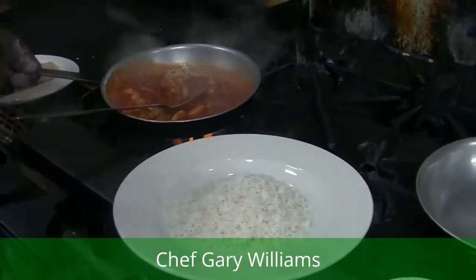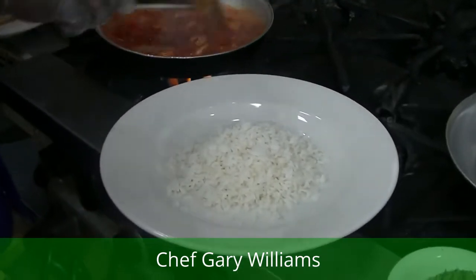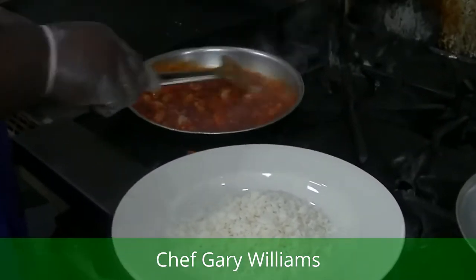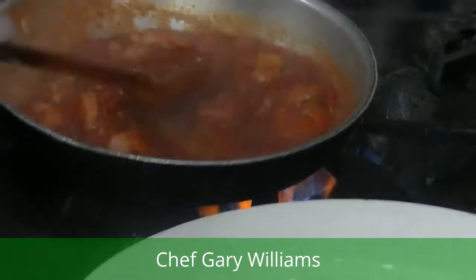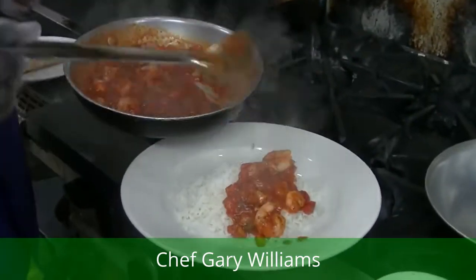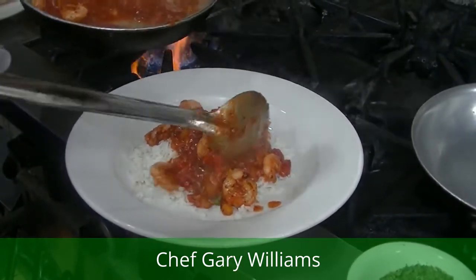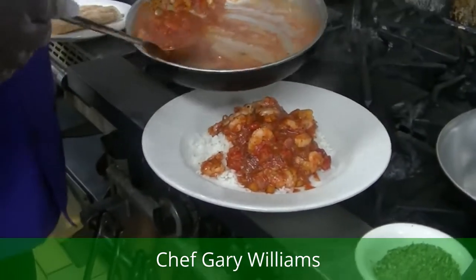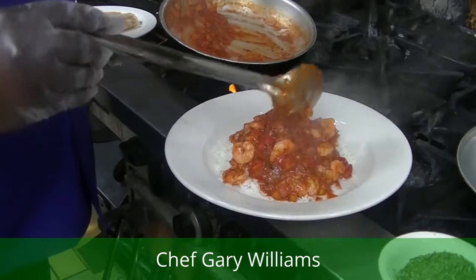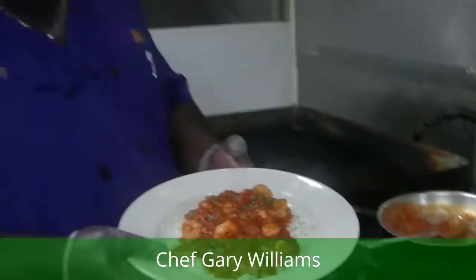We're going to plate this up. I think Rita's going to eat this — I think she's a shrimp kind of girl, we'll see what happens. We're going to garnish it with a little parsley on top. You can have some green onions or something. But we're going right in, guys. Shrimp creole. I always say, babe, it's the voodoo that we do at Deja Vu. Deja Vu — keeping true to the root. Shrimp creole.